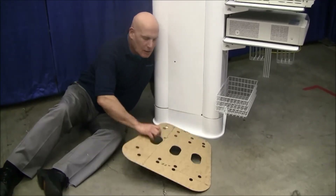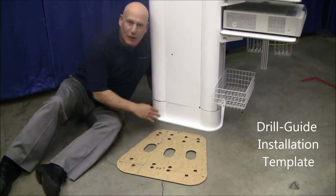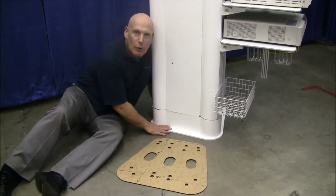We provide these masonite templates, and as you can see — 14 inches, 22 inches, 21 inches — much smaller footprint.